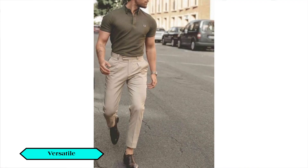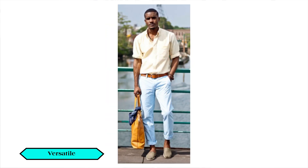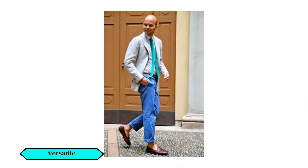You can see the size options. The third point is versatility. For chinos, you can match whatever you want. If you want to wear a t-shirt or a basic shirt, it's versatile. Whether you want to go to a semi-formal office, a casual outing, or college, chinos work for all. This is a versatile piece you can add and update in your wardrobe.